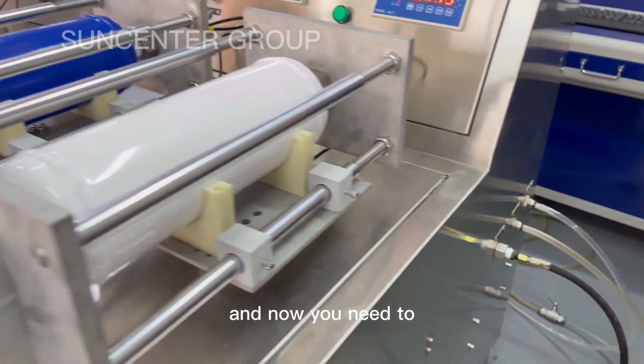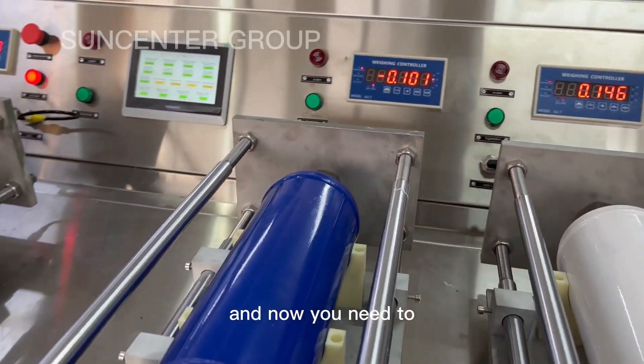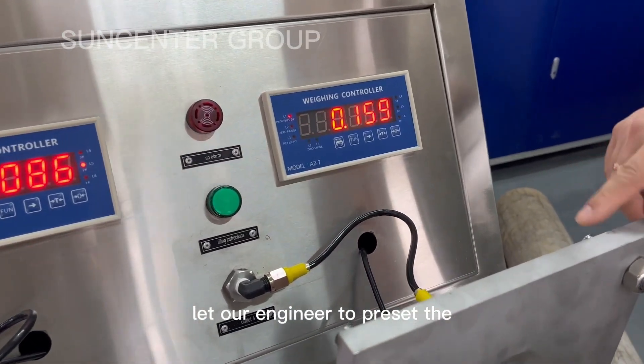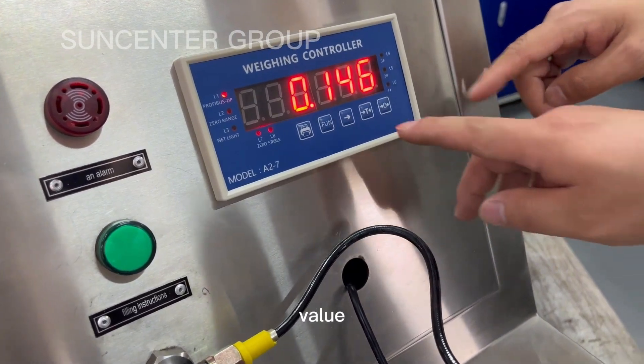Now you need to let our engineer preset the value.